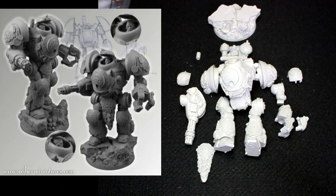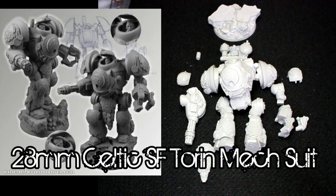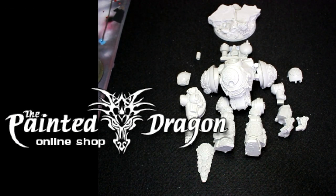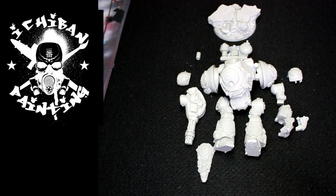Hello everyone, this is Hugo from Each Bomb Painting, and today we're going to be looking at the Sideboard Miniature 28mm Science Fiction Taurine Celtic Mech Suit. This kit retails normally at around £40 but is available right now on the Painted Dragon online shop for £36. Overall, for the price, this is a crazy nice-looking miniature and it's a really good alternative to a Contemptor Dreadnought for the Warhammer 40k range.